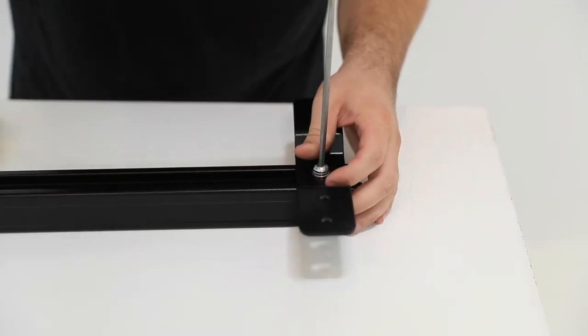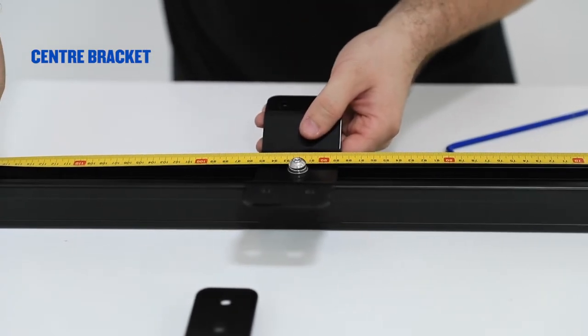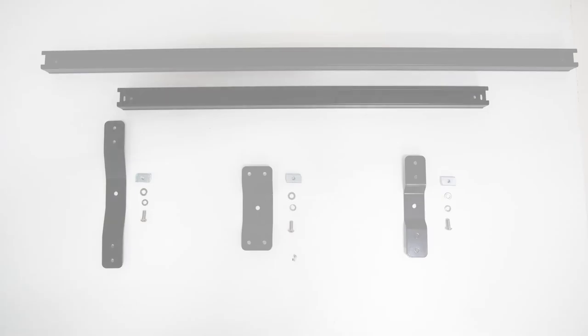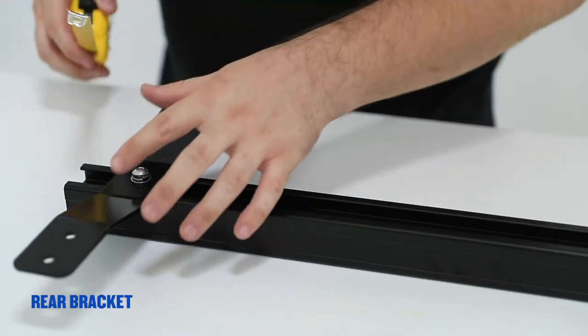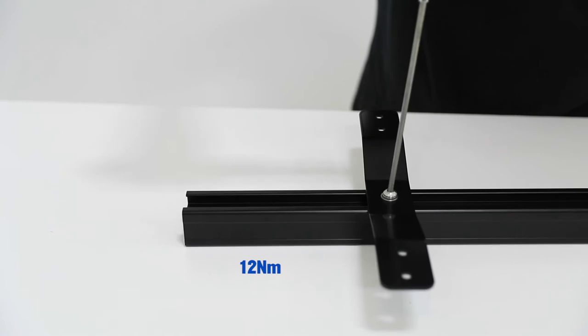Torque the screw to 12Nm. Insert the centre bracket. Measure 888mm from the same end of the bar and torque the screw to 12Nm. Insert the rear bracket on the small bar. Measure 182.5mm from the end of the bar and torque the screw to 12Nm.